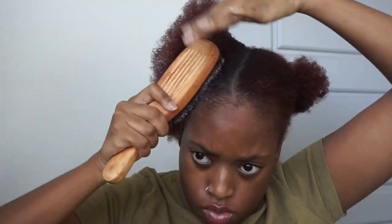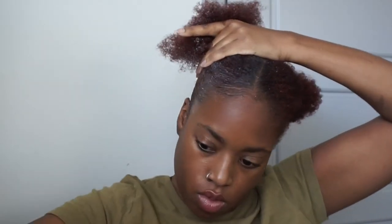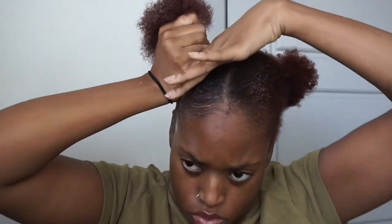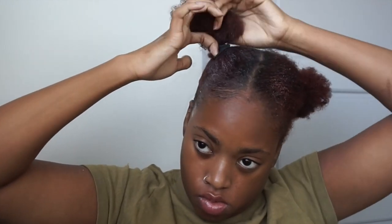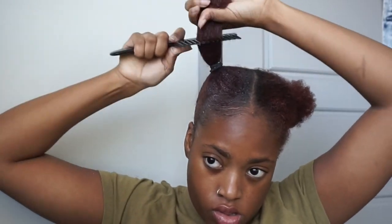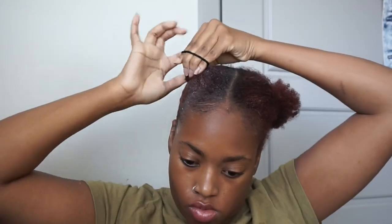Then we're going to go in with a hard bristle brush so it can grab every curl and brush that all the way up. I'm using the Ouchless ponytail holder — it doesn't have a metal piece so it doesn't catch on my natural hair, which is always a plus. I'm going to use the wide tooth comb again to pull my hair so the ponytail can be as flat as possible, make a mini bun, comb out the curls, twist it down into as much of a ball as possible, wrap the hair around, and put another ponytail holder on top.